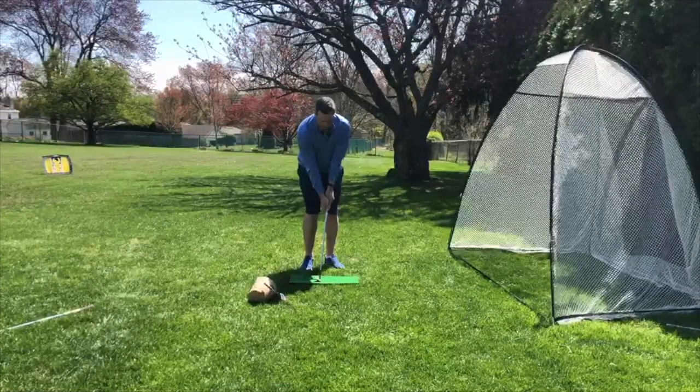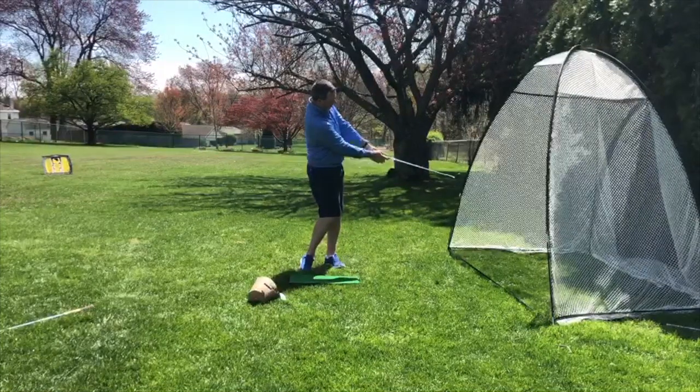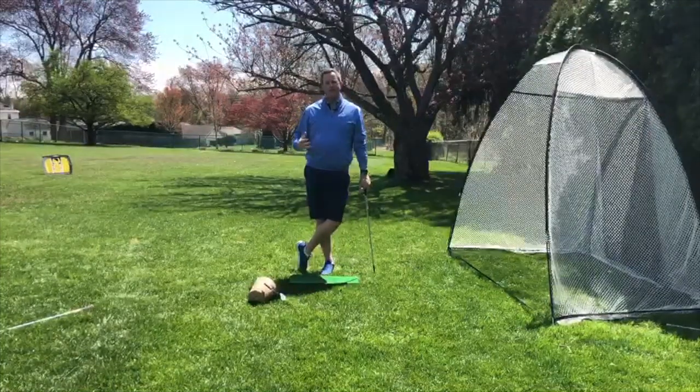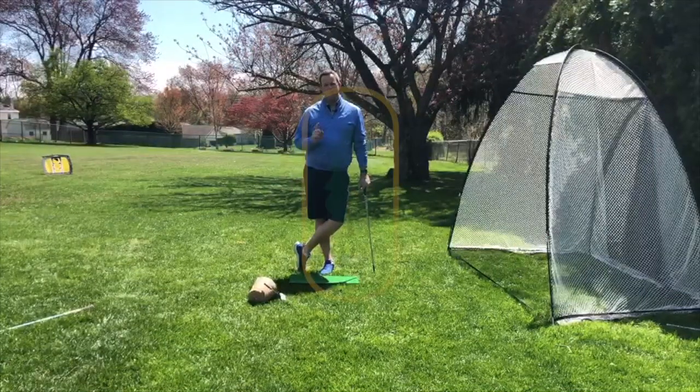Pencil underneath the watch — make some rotations, making sure everything is rotating through toward the target and you're keeping a nice flat left wrist as you work your way through. This is a great one to try at home. I hope everyone is staying safe and healthy, and if there's anything I can do for you, please let me know. Have a great day.